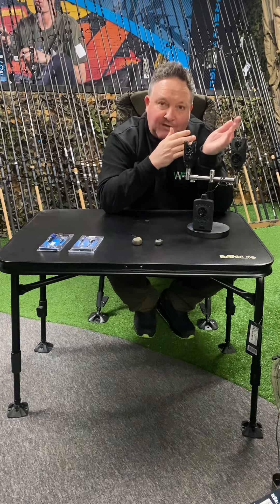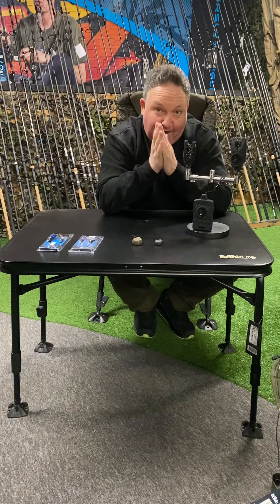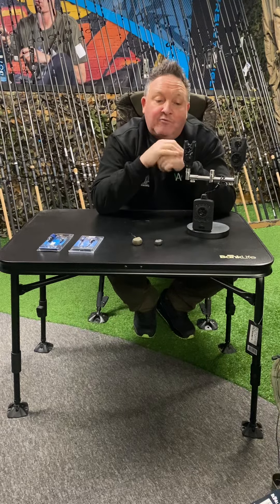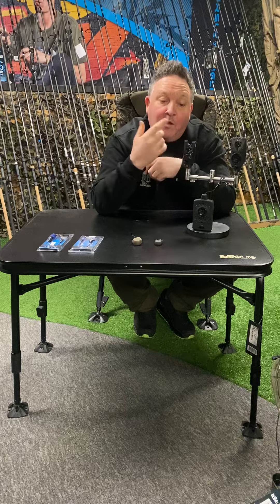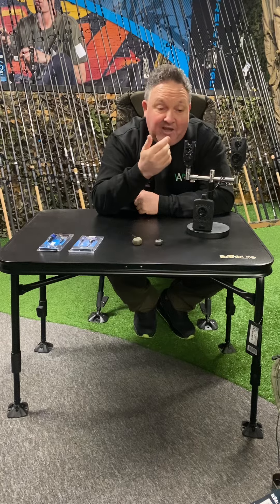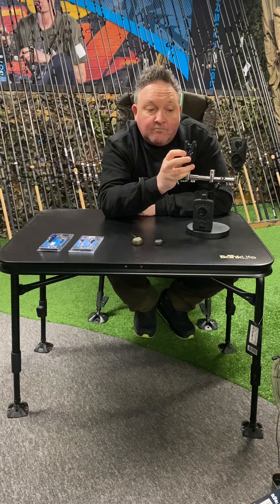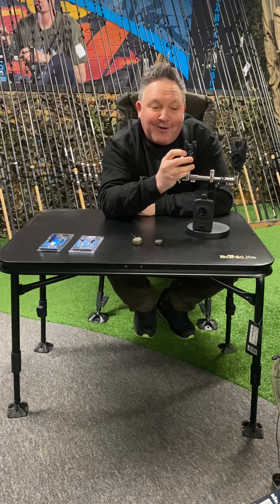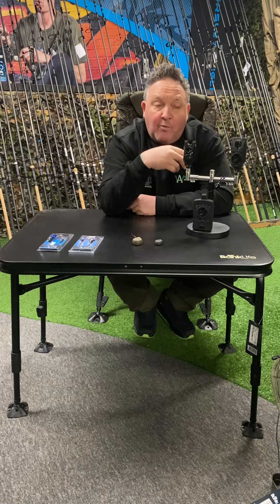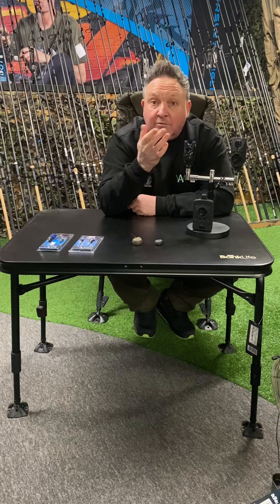The more expensive alarm will cater for those needs more than the cheaper alarm, which I'm going to explain. The little S5 retails at $16.99. Would I use that? One hundred percent I'd use it - it does basically what you need. You can turn it on, cast your rods out, put it on the roller wheel, and when you get a bite or a drop back with a bobbin on it, it's going to let you know.